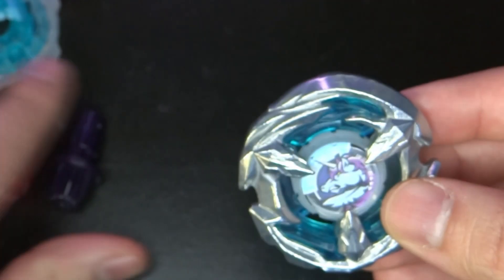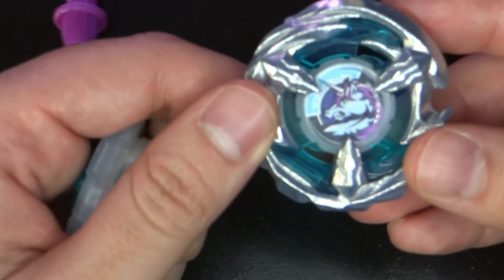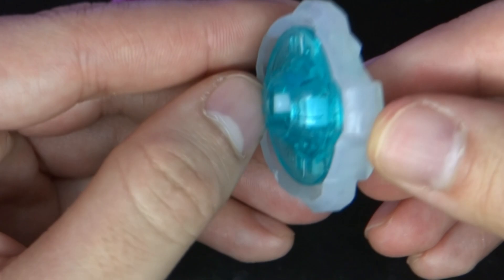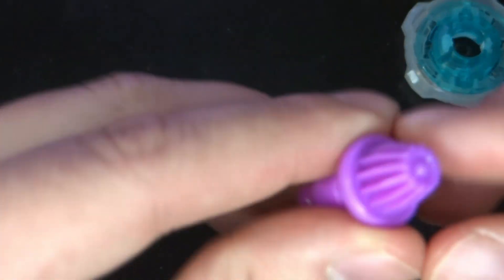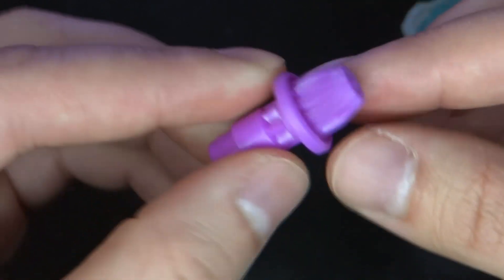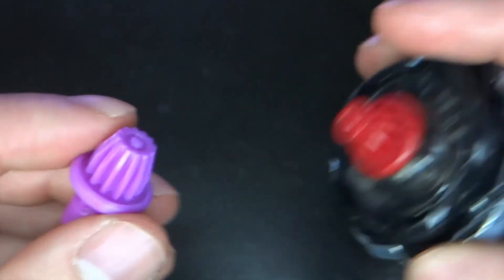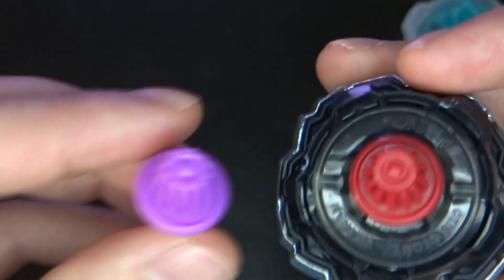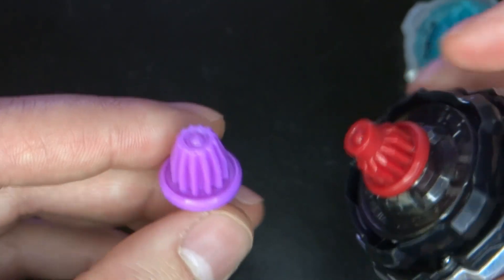This team is looking pretty cool so far — Beyblade X is doing awesome, I'm really liking everything. Starting with the ratchet, we have 560 — cool little colors, a competitive part with really good use. And then we have Gear Point, which is gonna be good for attack and for some balance, similar to the bit from Leon Claw which a lot of people are using. So now you can basically have this in your deck twice, which is pretty awesome.